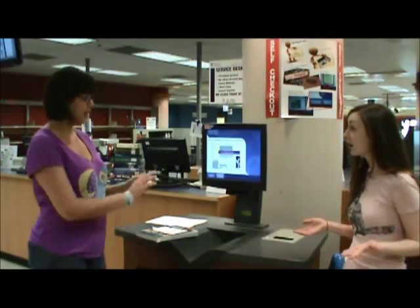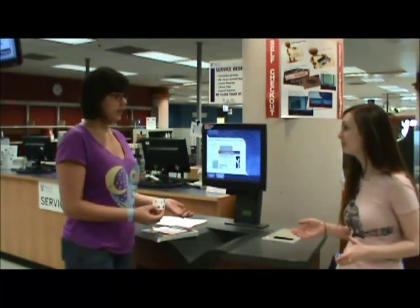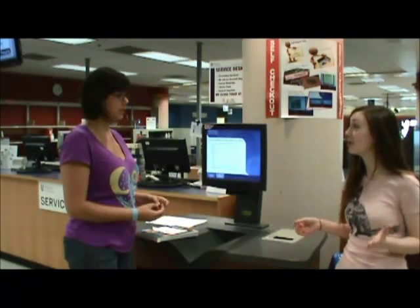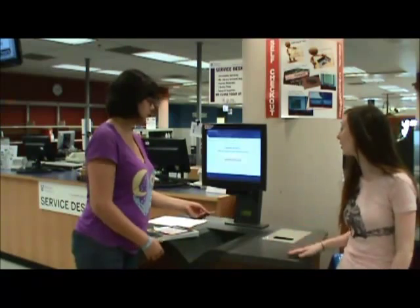What do I do first? Do you have your student card? Yes. Okay, just put the barcode under the scanner. Under the laser? Yes, the laser — light amplification by stimulated emission of radiation. That's what reads your card. It makes a noise when I go through.